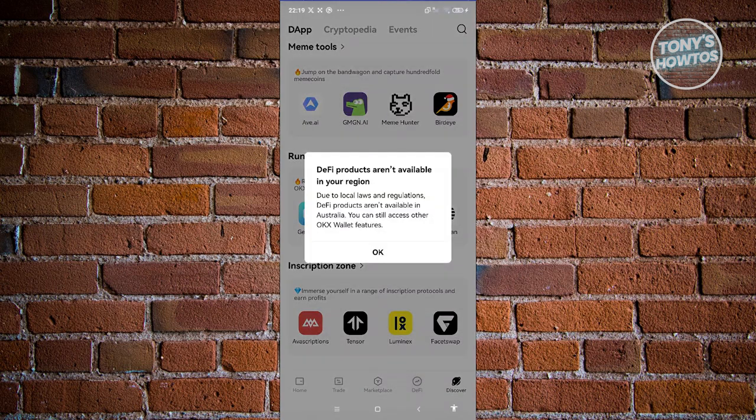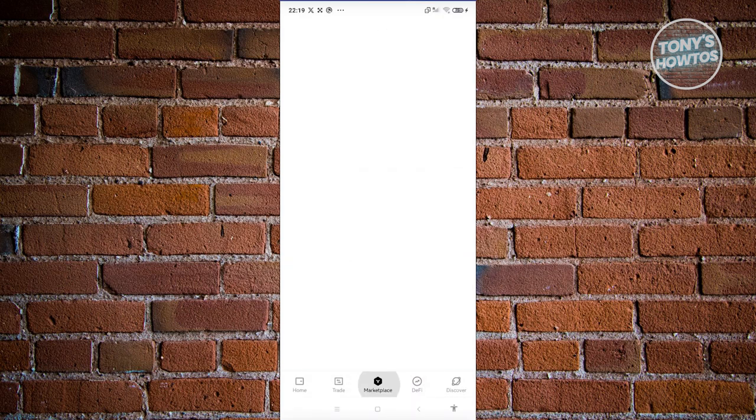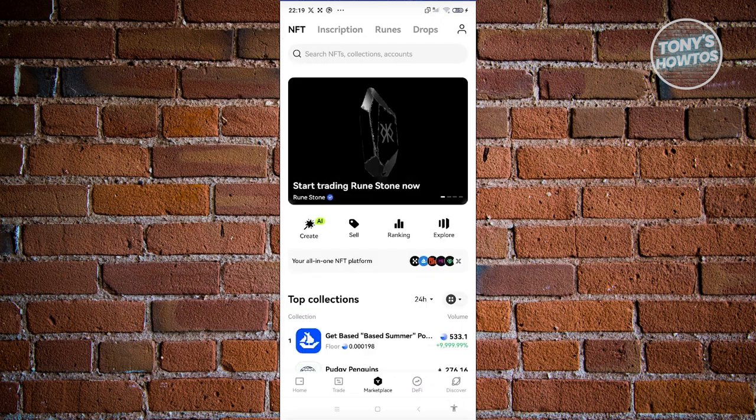We also have the DeFi section, which is only supported in certain countries. If your country does not support DeFi products, unfortunately you won't be able to access it. We also have the Marketplace, which — from the name itself — is where you buy or sell crypto.